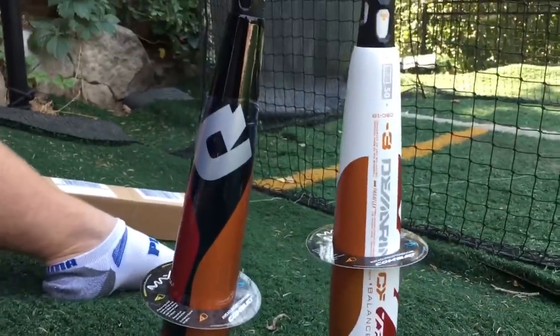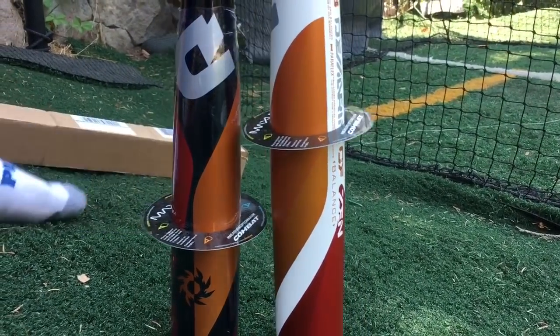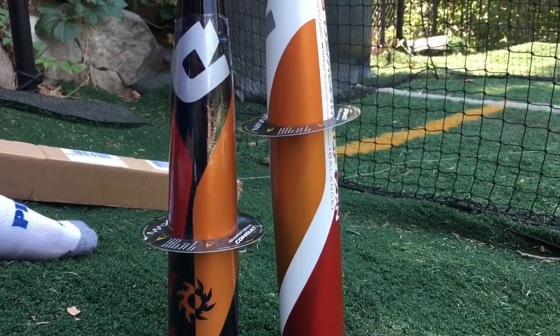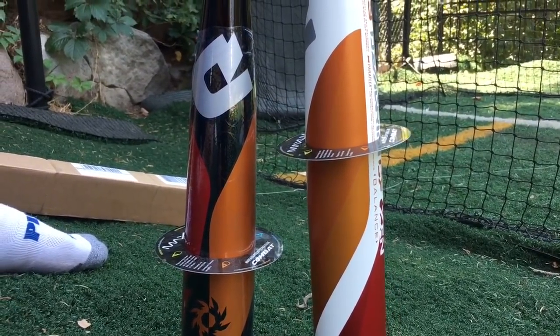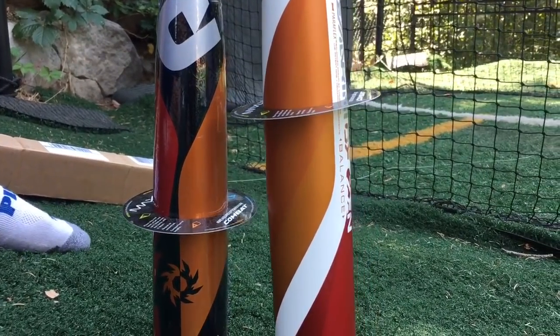So in those two bats — that's not an equal ground either, there you go, that's equal ground. I know the ground kind of moves, but look at the difference in barrel size when the barrel gets to its maximum size — and that's considerably different.